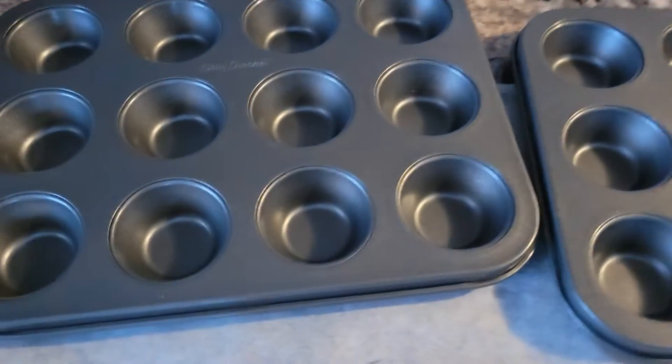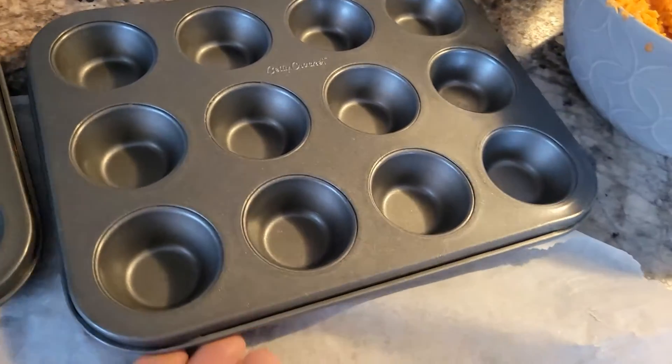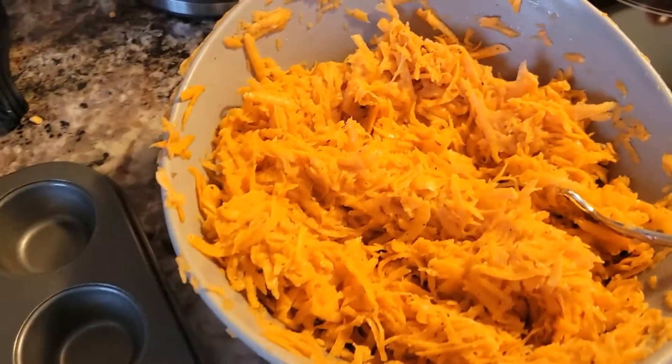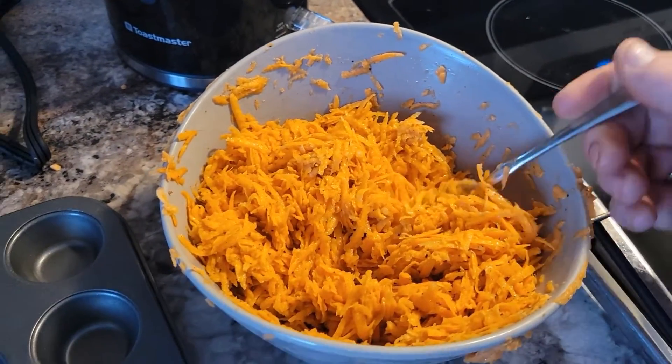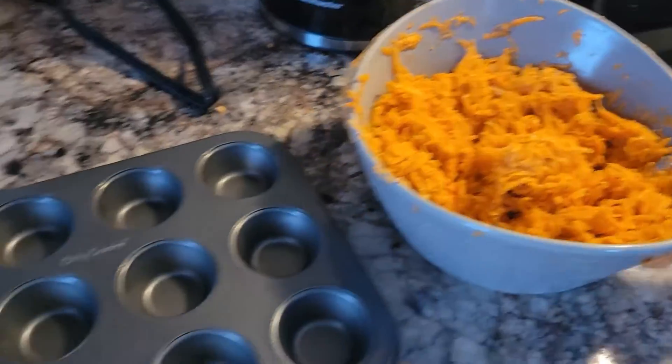Hey guys, we got sweet potato and we're testing out our little tiny muffin trays. I'm excited to try it this way — we've only done it in the bigger muffin trays before. We shredded up two sweet potatoes, then mixed two eggs in there with salt and pepper.